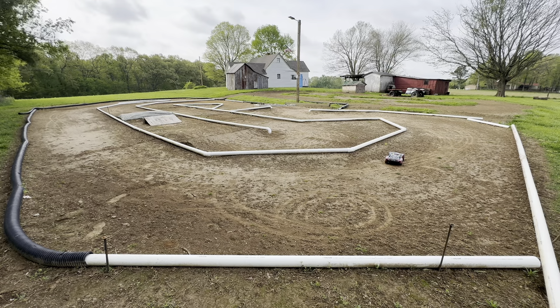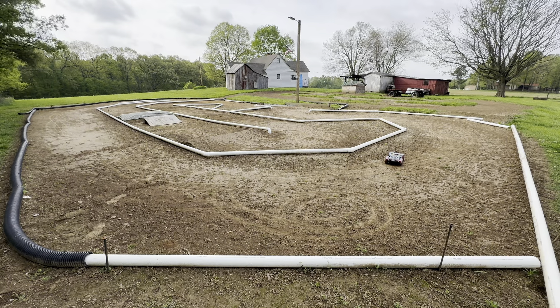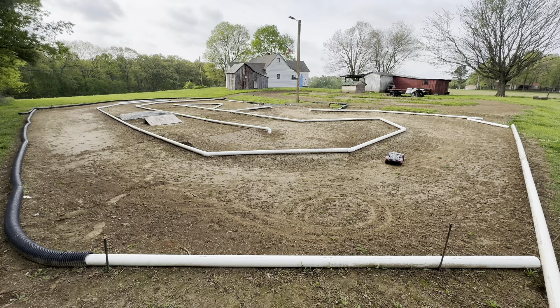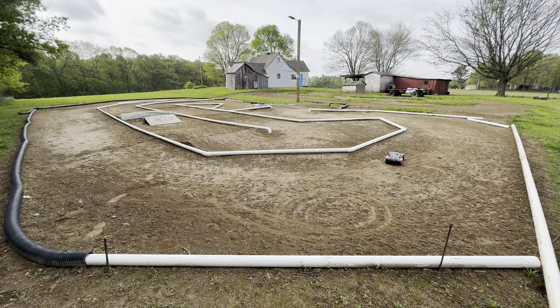So what just happened is the shocks are just wore out. When it was hitting that wooden ramp, the springs just gave way and it was bottoming out, and it was just flipping over the wooden ramp. So when I hit that part, I'm just going to go around it.